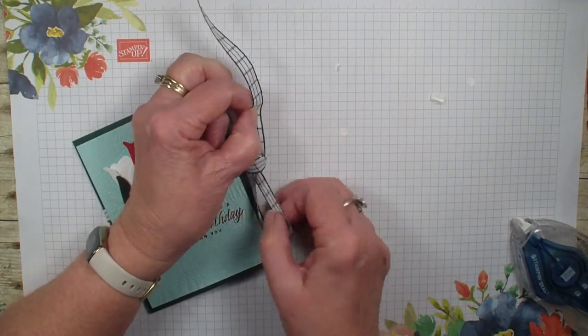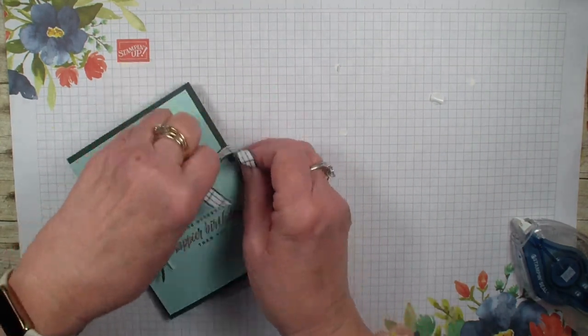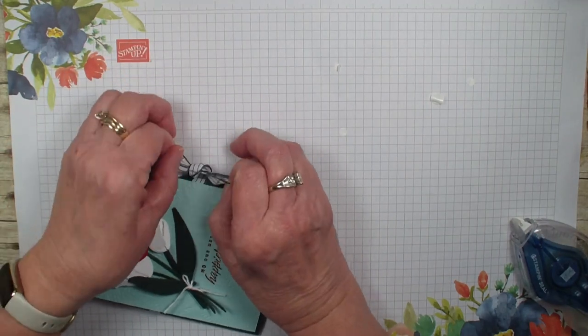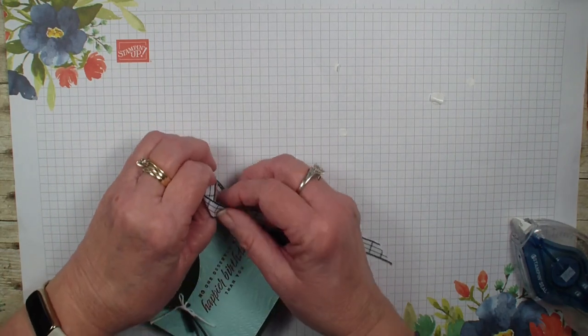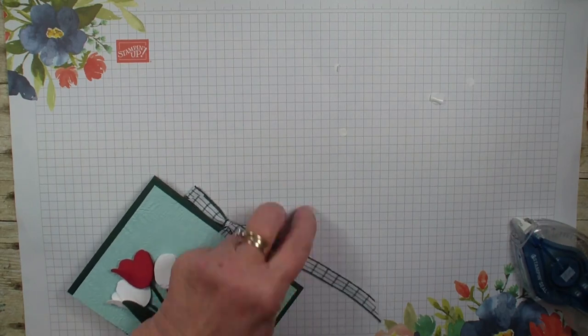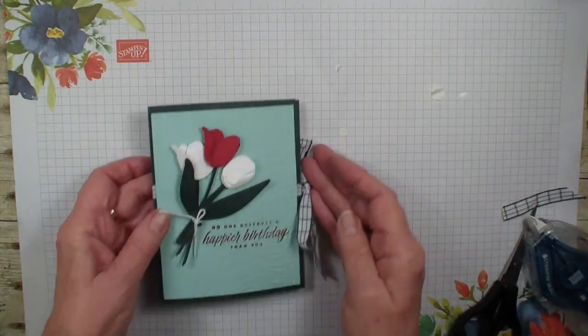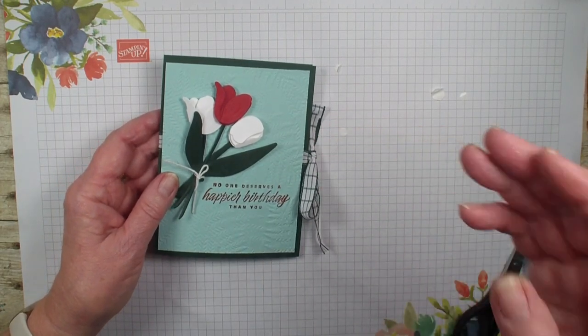So there you have a fun accordion fold card using the Flowering Fields Designer Series Paper and the Flowering Tulips Bundle. I'm just going to trim that ribbon down — and how simple is that? Hope you've enjoyed today's video. We'll talk to you real soon. Bye-bye.